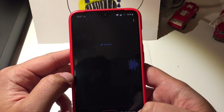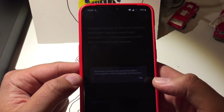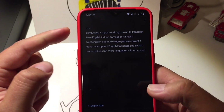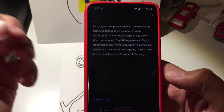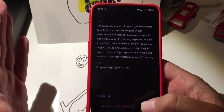Let's see what kind of languages it supports — English. It only supports English transcription currently, but more languages will come soon. You can see here, it does a pretty nice job. Even if you speak slow or very fast, it can really catch up with what you're saying. So let's do a further test.